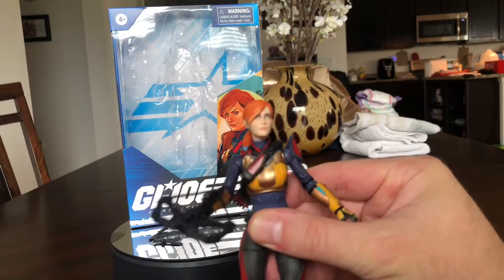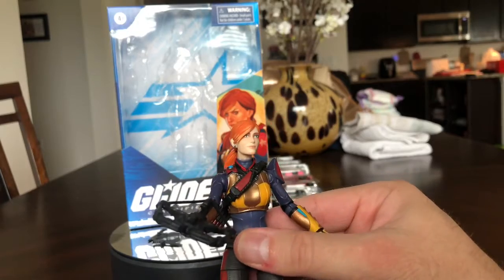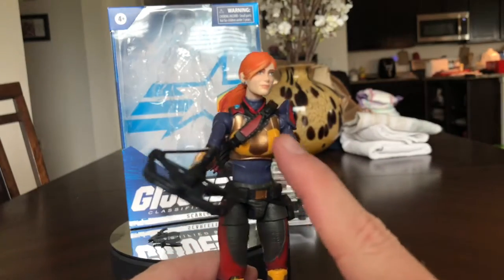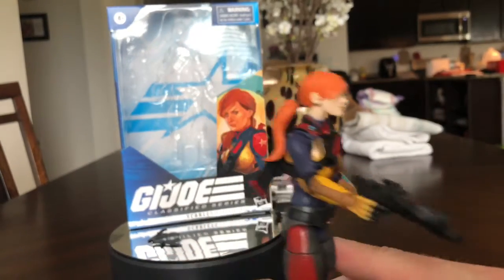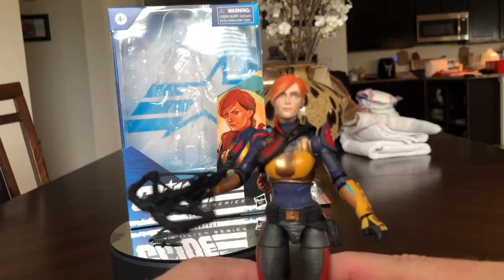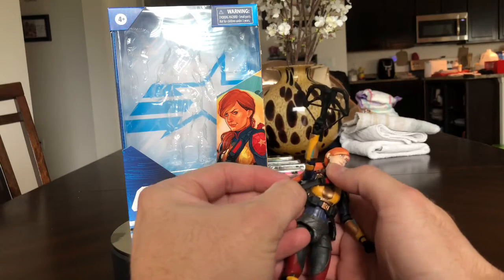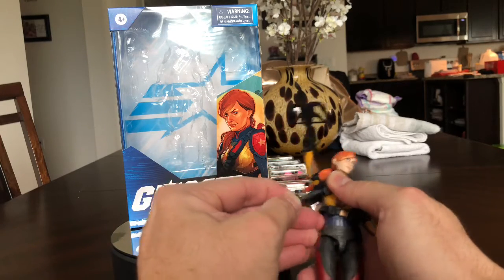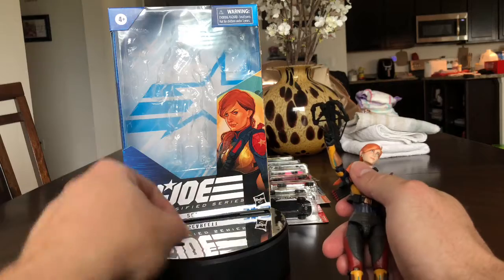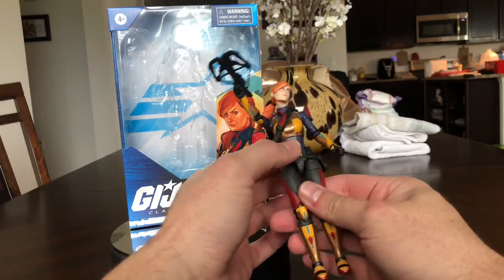I look forward to doing a couple more reviews in the next few days — I got a couple of Hot Wheels to do and then I'll probably go old school and break something out of the case. Quick note: one of the knives can go in a sheath here, another one in her hip, and one in her hand. All of her accessories — including her gun, crossbow, and knives — have a space to go. It's really cool how they set that up. The smaller knife fits pretty well in there.